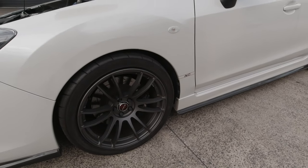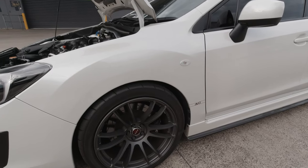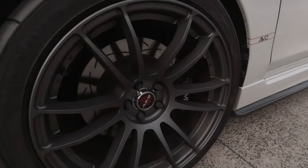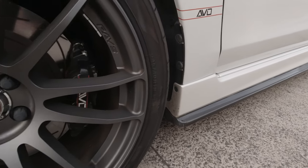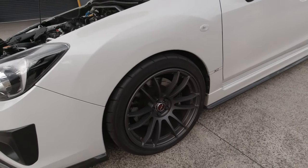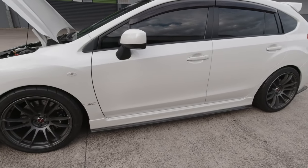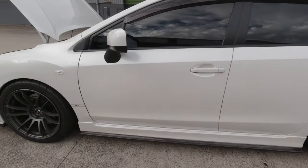For the wheels, I'm running the Rays 57 Extremes — they're 18 by nine and a half inch with a 38 offset if I remember correctly. I'm running a 245/40 tyre, the Yokohama AD08 semi-slick street semi — no spacers or anything like that.